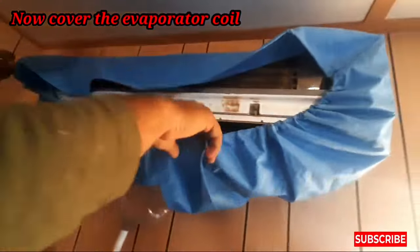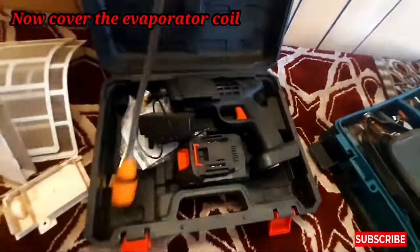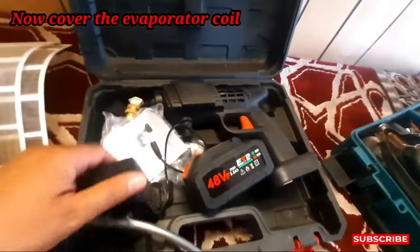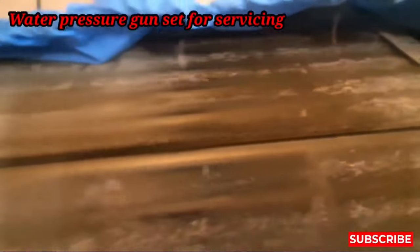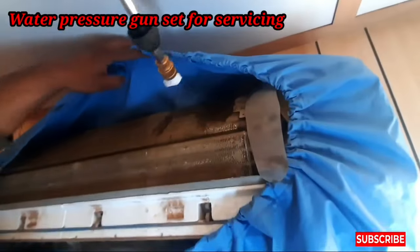So now we can install the cover. You have to install this cover, which is available in the market and easy to purchase. And this is our water pressure gun — I'll show you before we use this gun on this unit. You can see how much clarity there is now — I can see from the blower and the coil.